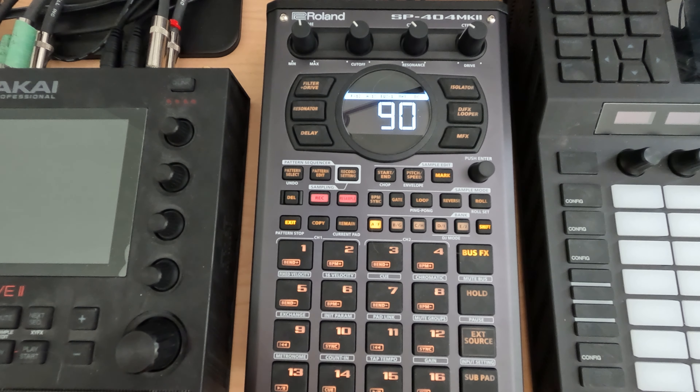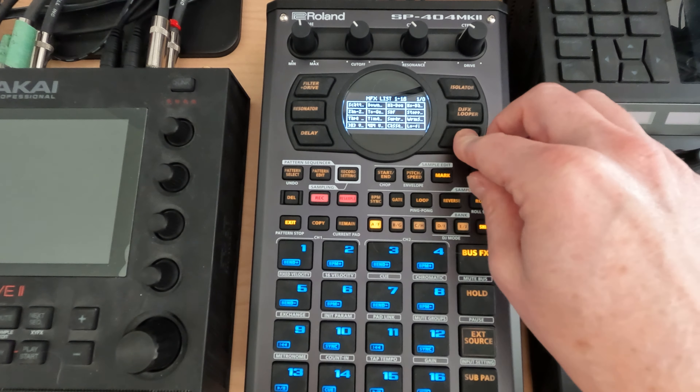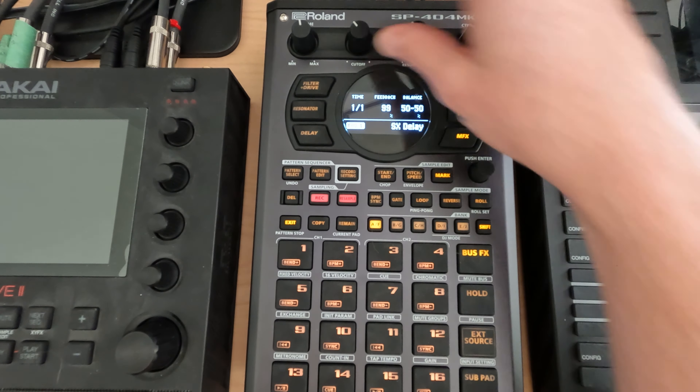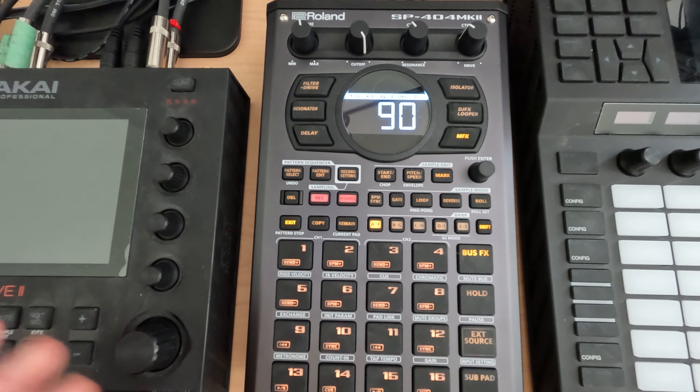Another thing to note is that under MFX on the isolator page, if you go to the SX Delay, the maximum time you have right now is 1-1, which is one bar. There are a few ways to work with this — if we set our BPM lower, we can increase the amount of looper time, but then your metronome will run slower, so you'll have to think about your timing. Effectively, understand that you've got one bar of looping.